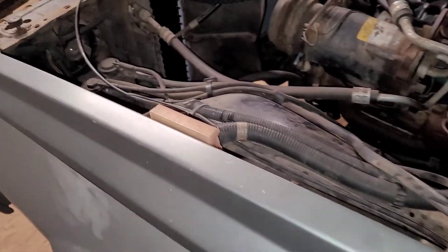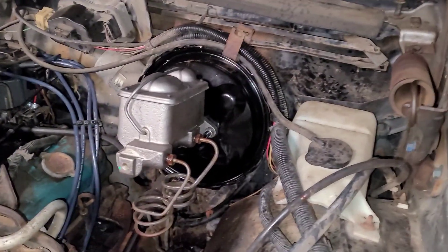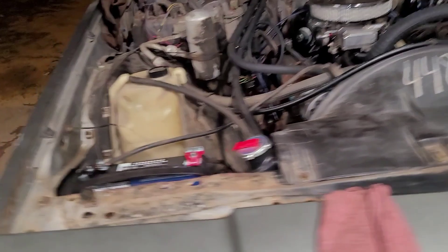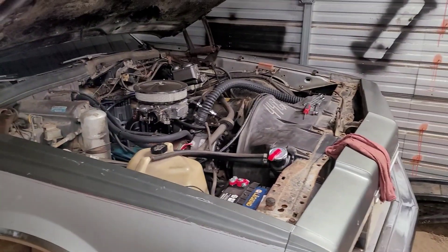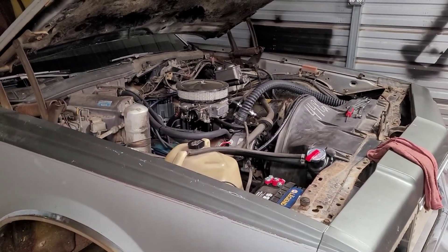I'm tired, and my wife still ain't down here yet to get these shocks put on the back of her car. I'm going to go ahead and close this one out. As always — keep on wrenching, be blessed, y'all be encouraged. I'll see y'all on the next video.